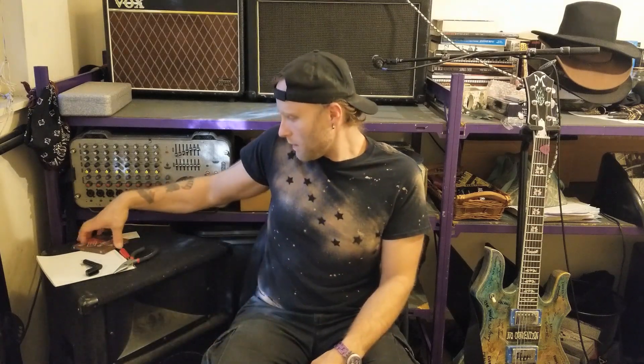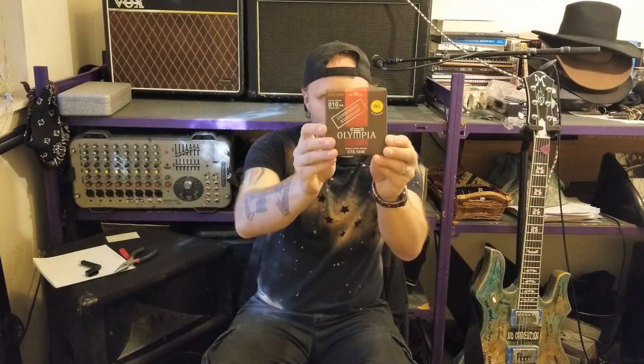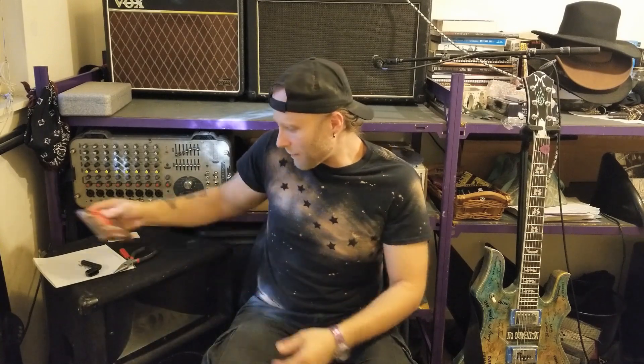All right guys, the strings are now changed on this thing. It's all cleaned up. They're stretched out — I stretched them a bit. So far they're responding like the strings I usually use, which is a good thing. I like the strings that I'm currently using, so far they're kind of matching up. Now we're going to do a little bit of a check to see how they're doing on tone. By the way, these are the regular light gauge strings — they go from tens to 46, kind of a middle-of-the-road gauge. It's what I use currently, what I've been using for years.